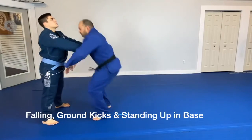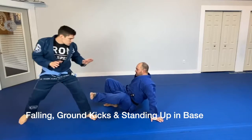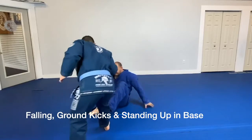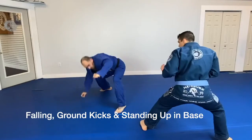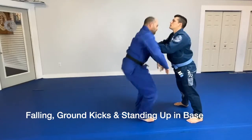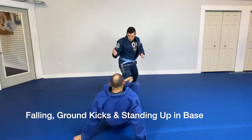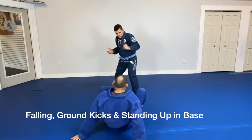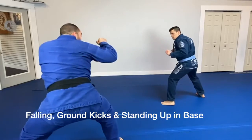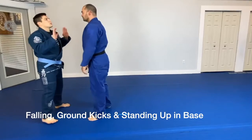Reese is pushing me down here. I'm doing a break fall and then using some kicks to create distance so that I can stand up in base and get ready to either break free or fight. On the backward break fall, notice my foot is angled outward so that I have a maximum amount of foot area to connect to the knee. I get pushed back into the break fall.